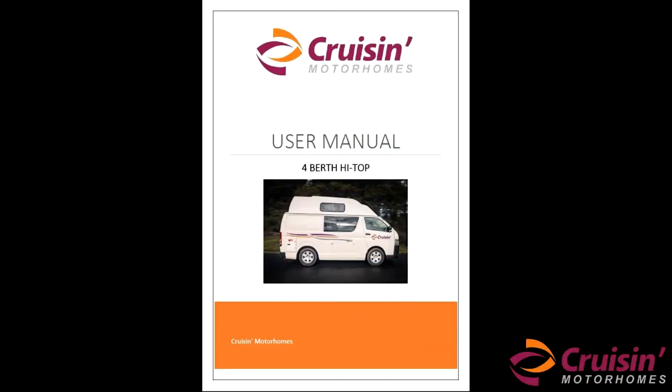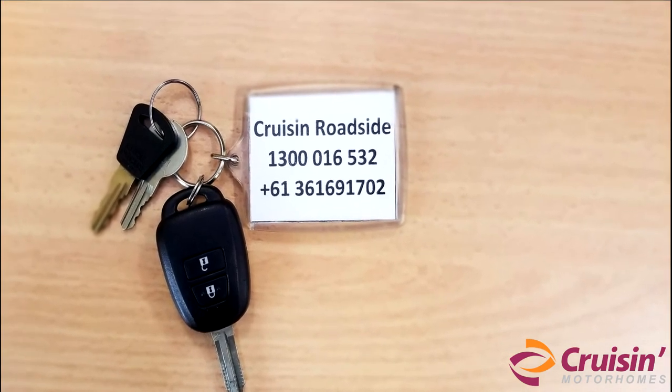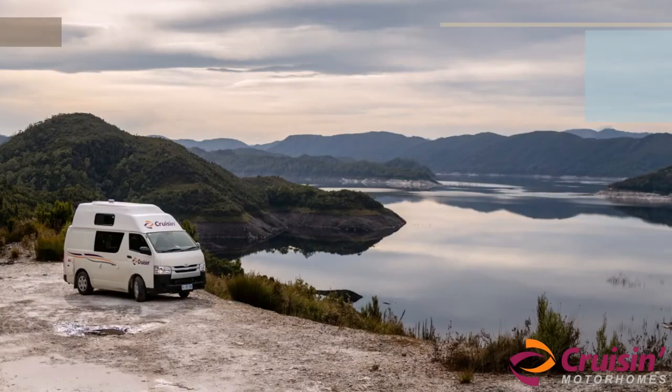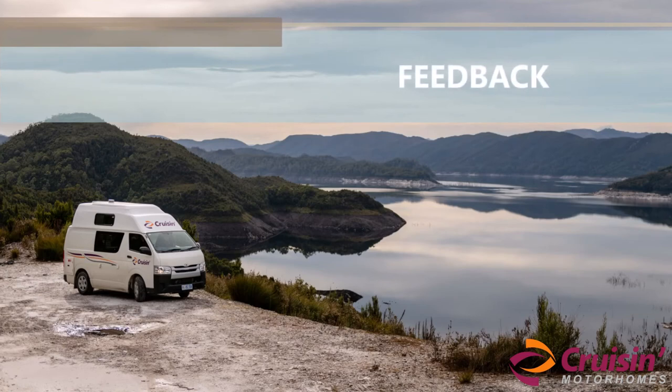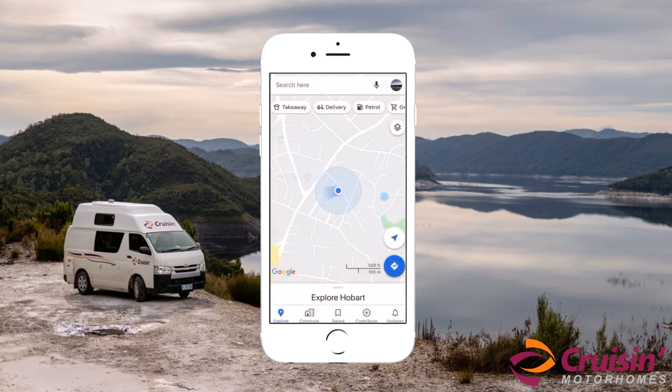Once again, thank you for travelling with us. If you have any questions, please go through our user manual or simply contact us on our Cruisin assistance number located on the keyring. To improve our service in future, your feedback is important to us. Please do share your experience with us once you finish your holiday, and follow the instructions on the screen to share your views and experience.